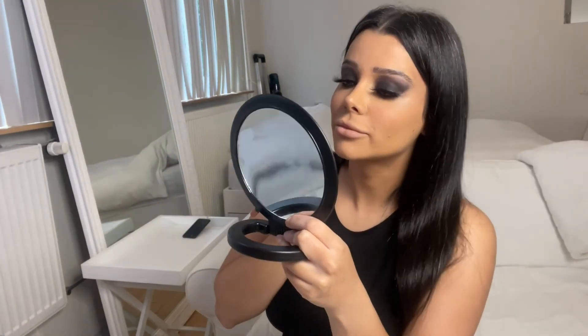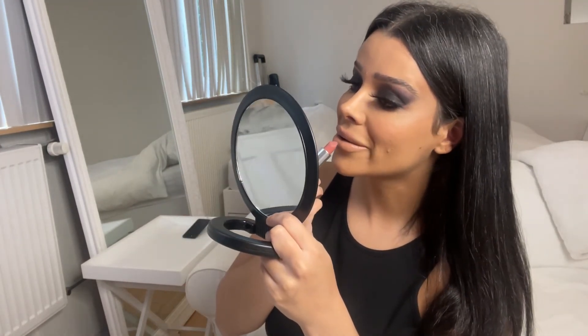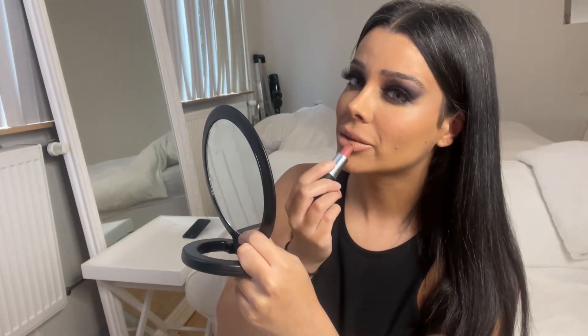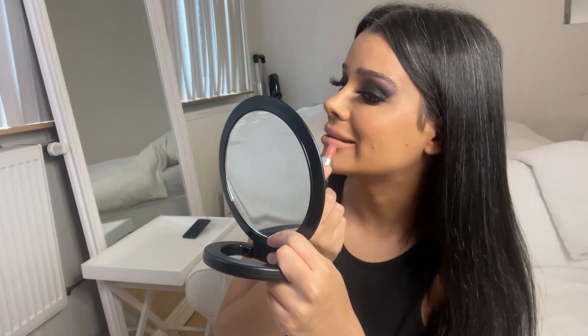Now on to the lips. I am using the MAC lip liner in the color Strip Down. For the lips I'm using the Urban Decay Stark Naked lipstick, and just to make the lips a little bit darker I am using the MAC lipstick in Velvet Teddy, because I think it's a little bit too light for this look. These lipsticks are glossy so I don't think I'm going to use a lip gloss on top.